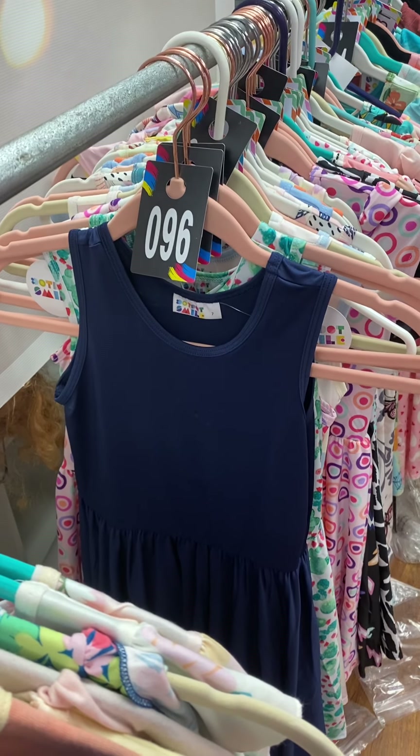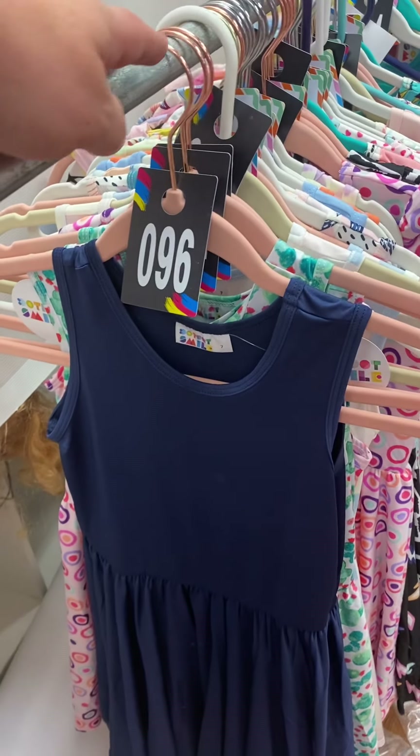All right, we're going to start with size 7s. This is a Dark Navy Tank, number 96, slinky fabric.